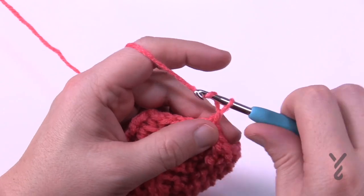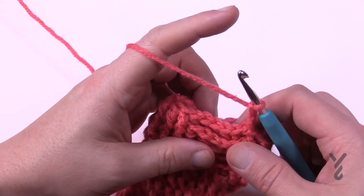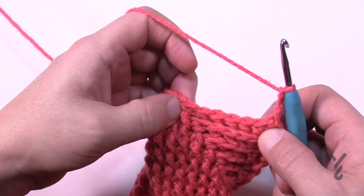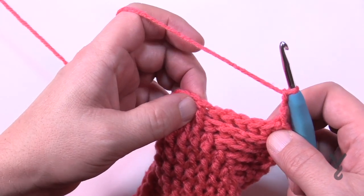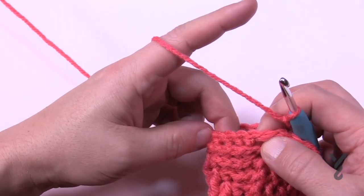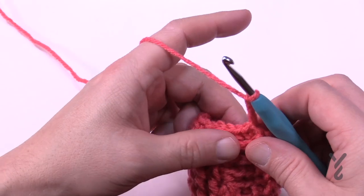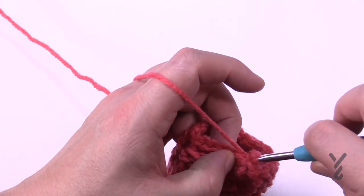Round number seventeen — chain three. You're going to put the next six as back post double crochet — the first five are back posts so add that sixth one to make it a back post. The remaining are then front posts. Once you get to that transition again, six in a row are back posts and the remaining are front posts. Do that all the way around for round number seventeen.